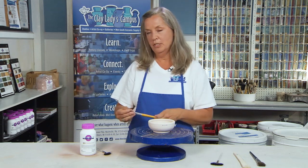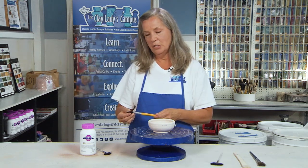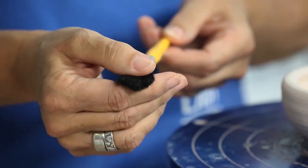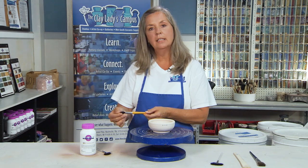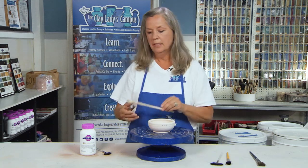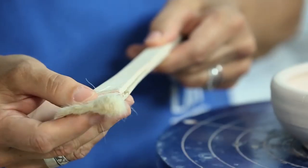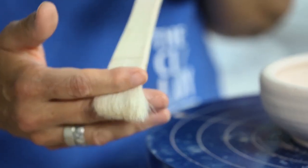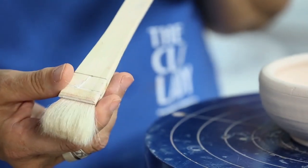A mop brush might be a choice. However, with a mop brush, it will collect a lot of the glaze down in the bottom of the brush, but not release the glaze at the tip. This is a good brush — it's flat, it's a soft bristle, it's got a good flat edge. That way you'll be able to apply the glaze so it rolls down the bristle onto the pot.